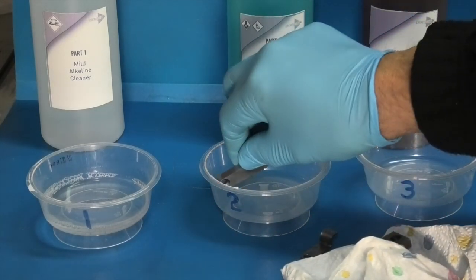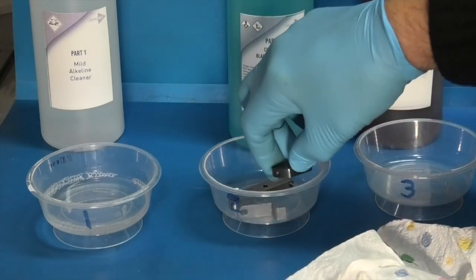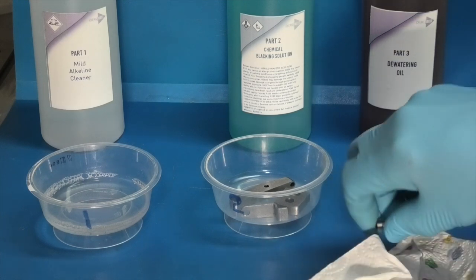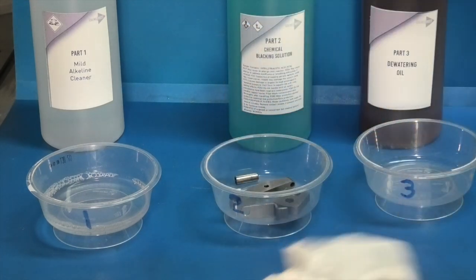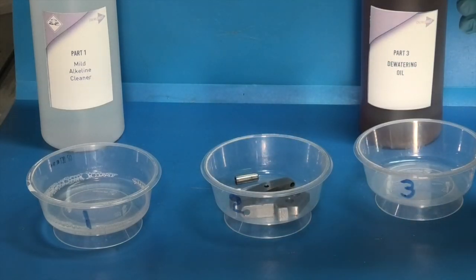I've just dried the parts out and I'll put them in container number two. Now I'll add solution part two, which is the chemical blacking solution. Make sure you have your safety glasses on.